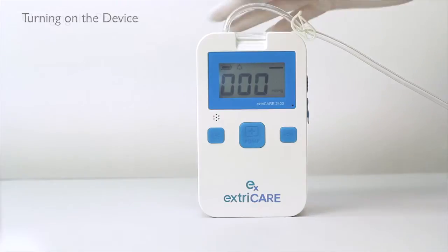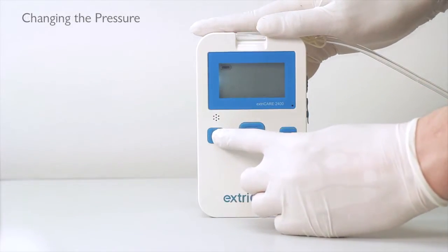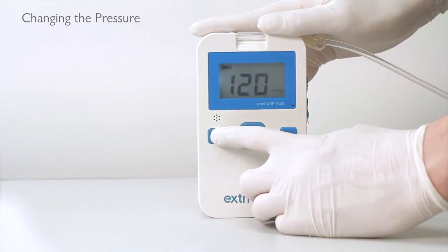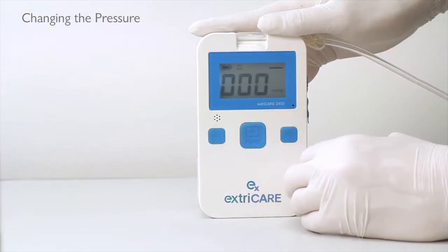To set the pressure, hold down the SET button until you hear a beep. You will see a blinking number. To adjust the pressure, press the SET button. The pressure can range from 40 mmHg to 140 mmHg. Once it cycles to the prescribed pressure, press the PUMP button to confirm.